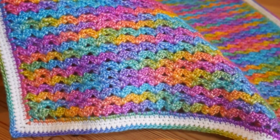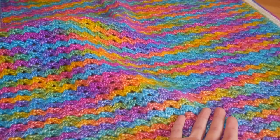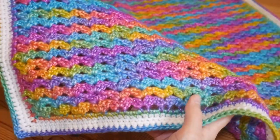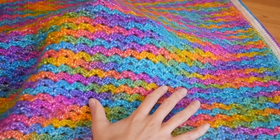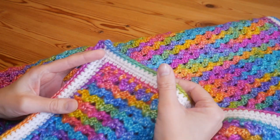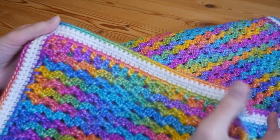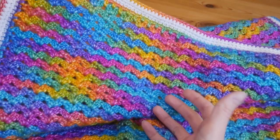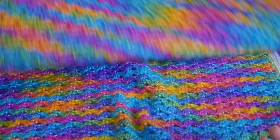It doesn't have to be a baby blanket — you can make it absolutely any size that you like. It's a really simple one-row repeat and it's just so bright and lovely. I'll also include details on the border, which I kept really simple because the yarn is already so jazzy.